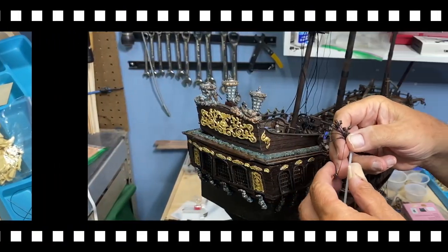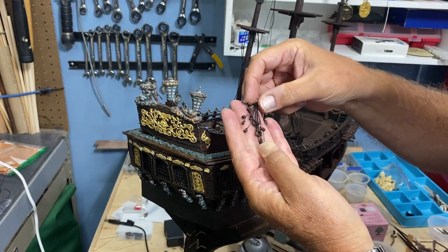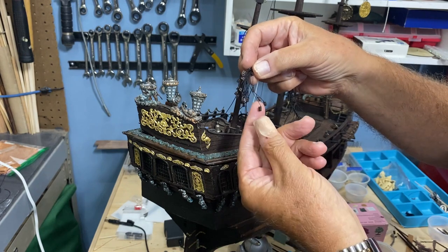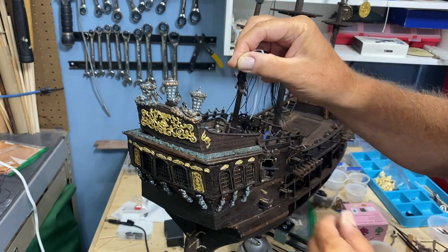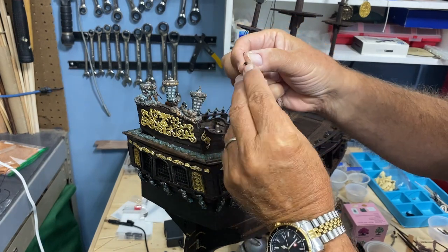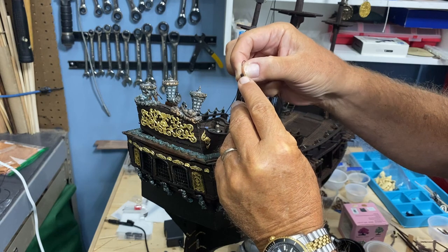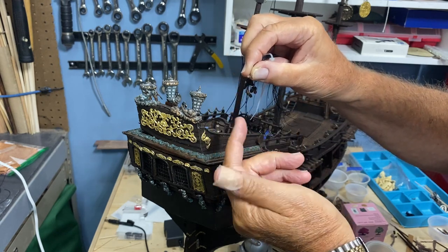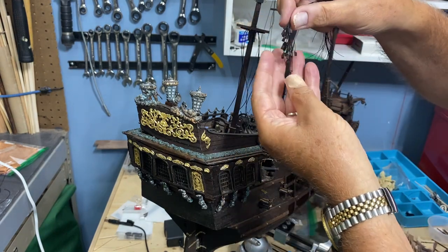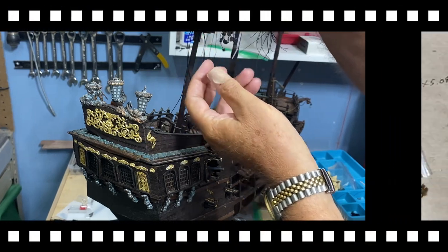A new frustration point for me. On the last video I was so proud of myself getting all these pulleys ready — the single pulleys. Each one of these needed to have a little hook or a ring down here so I could tie different things to it. I'm disappointed with myself and I'm going to have to figure out a way to do that.